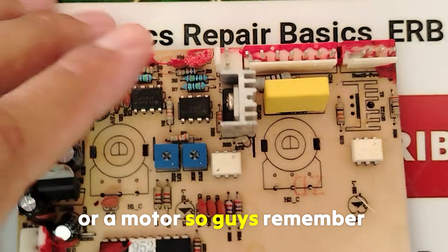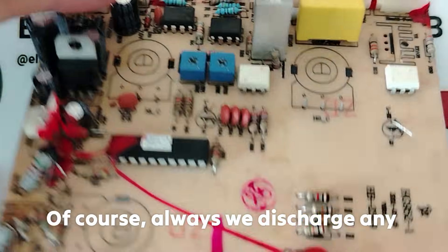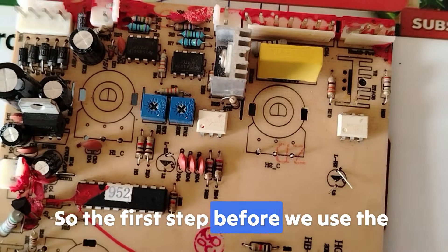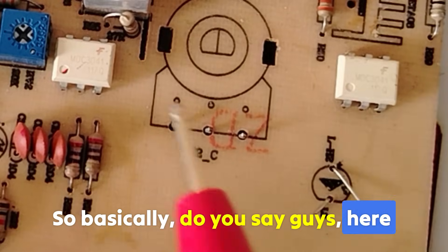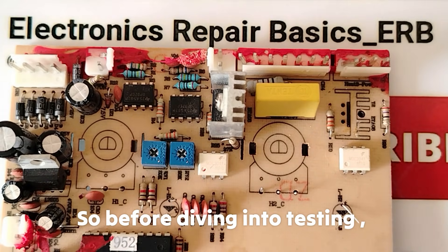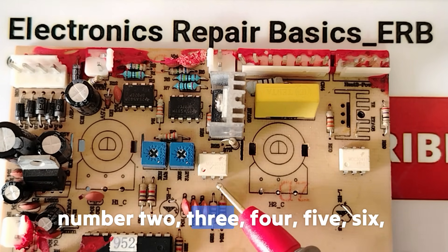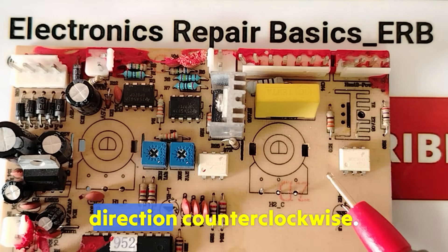Always remember to discharge and isolate the board before testing. Discharge any board or switch-mode power supply by discharging the large input electrolytic capacitors. To identify the pins, look for the dot or point on the IC — that marks pin number one. The pins are read counter-clockwise: pin 1, 2, 3, 4, 5, 6.